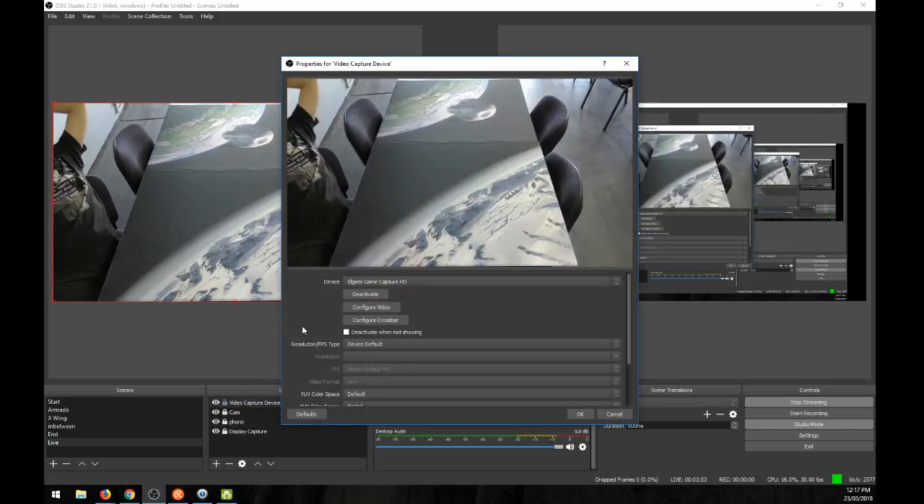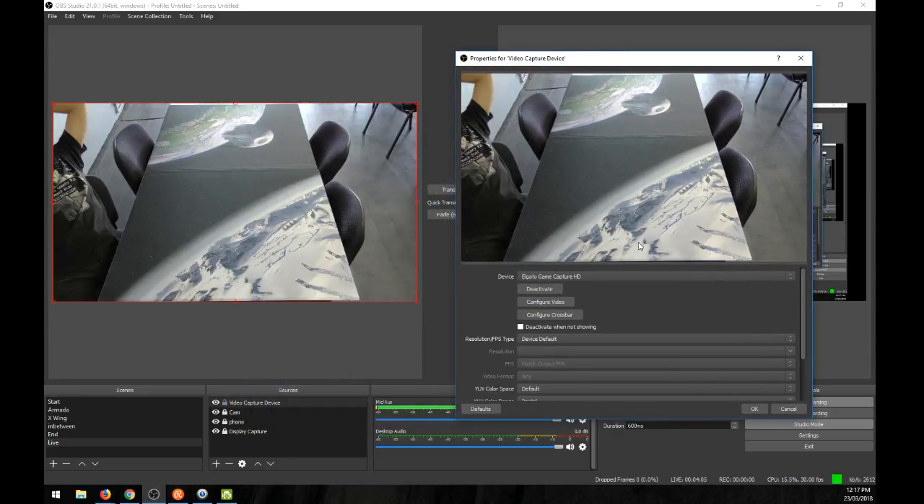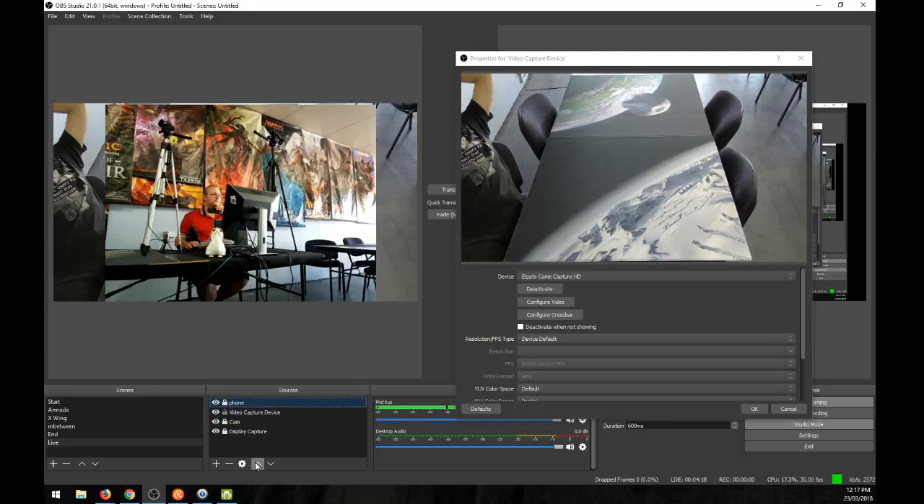How to get your camcorder to work through your computer: unless you have a specific setting on your camera, it can be very difficult. What you need is the Elgato Game Capture card. You plug your camcorder into the HDMI inlet and then use the USB outlet into your computer. There is a little bit of delay when using these. You can set your standard microphone to have a matching delay in OBS, or just plug your mic directly into the microphone inlet, or use the microphone that's on the camera.